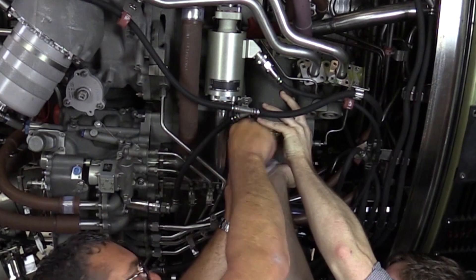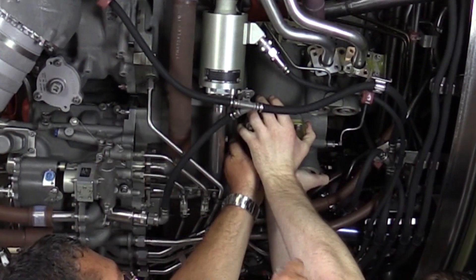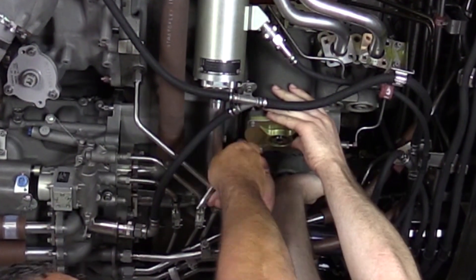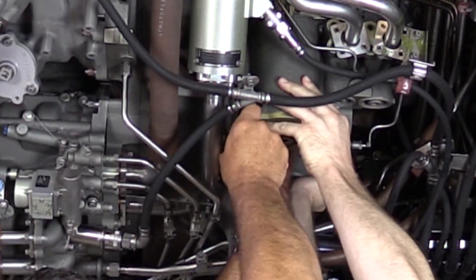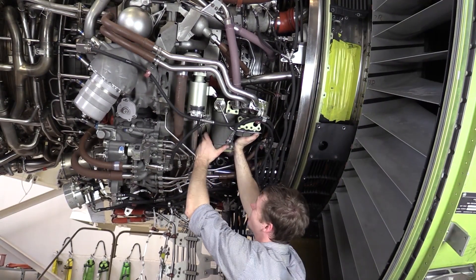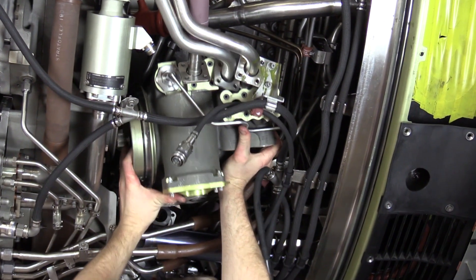The pump is about 33 pounds, so it's not the end of the world, but you do have to be very careful. You don't want to drop it or let the weight of the pump rest on the drive shaft or anything like that. With the clamp removed, Mike can now gently pull the lube and scavenge pump forward and navigate it through.